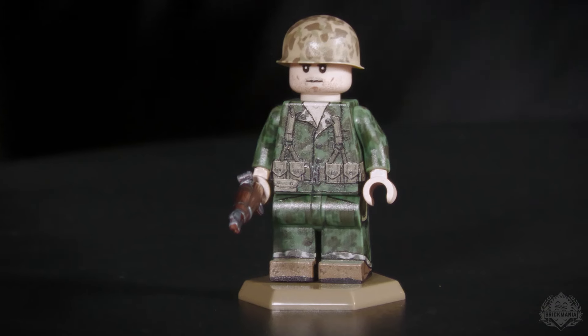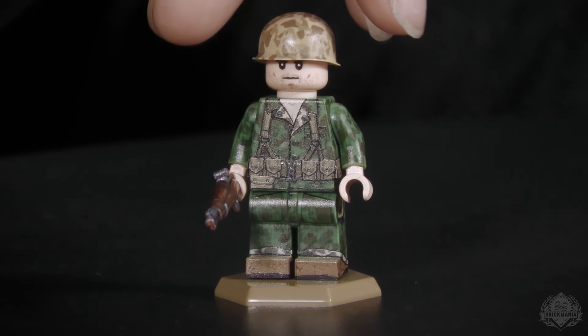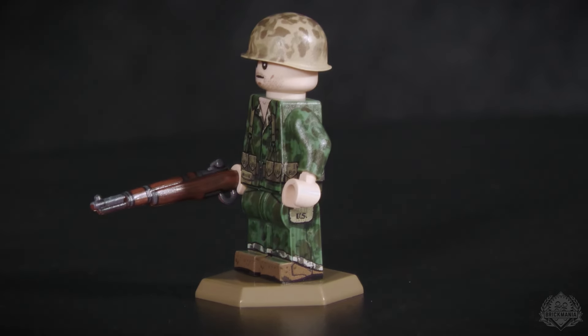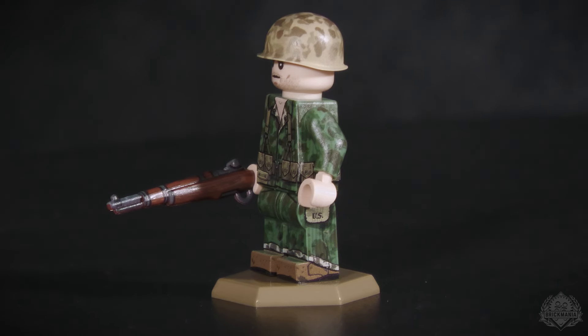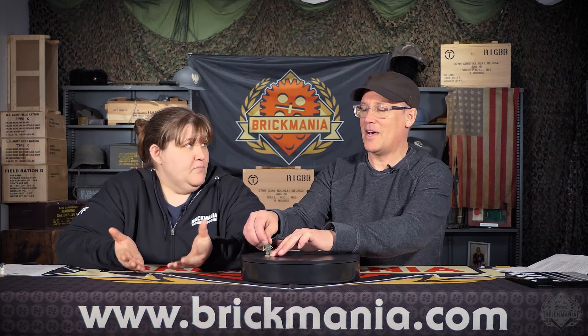Moving on to shipping this week, we have the World War II frog skin camo Marine. He's cool — new pattern on him, trying to get the frog skin not super worn out yet or bleached, so he's fairly fresh onto the shores. The fun thing about this is we got the opportunity to actually print the inside of the legs, which is something we haven't had a chance to do before. We haven't been able to get the legs separated before they're put onto the hip pins.